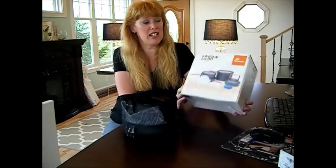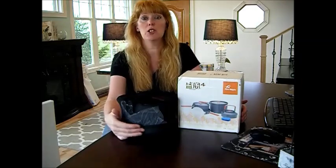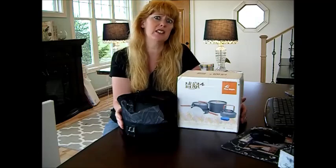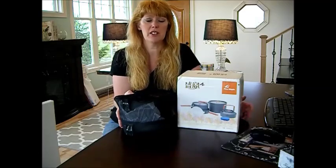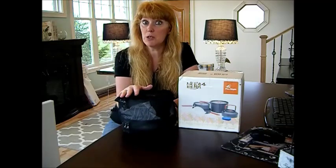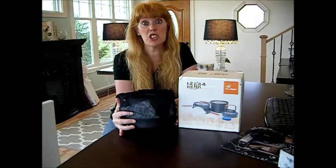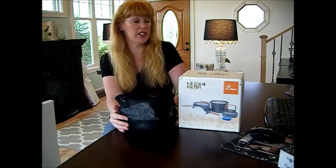Speaking of China, this cookware set did come from China. I know what you're saying — support American-made products. To be honest, I saw some stainless steel ones. I've owned some stainless steel ones and some different graphite ones. But for the challenge, this is the set that I'm going to recommend. It was a little bit expensive — free shipping to America, but still $59. This is worth its weight in gold right here.